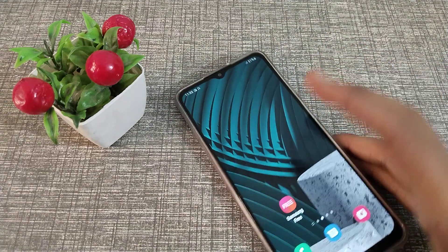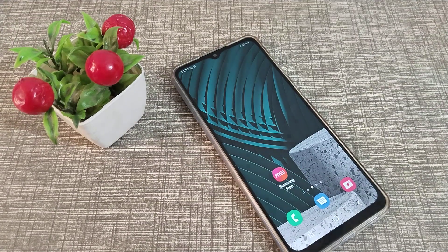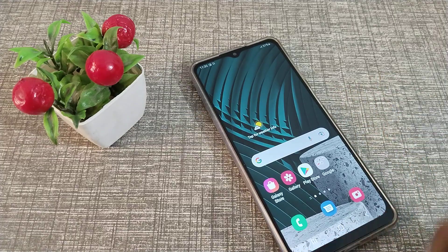I hope you have understood how to add a fingerprint on your Samsung phone. That's it, guys — thanks for watching. We will be back with a new topic in the next video. Before you go, please like my video and subscribe to my channel.